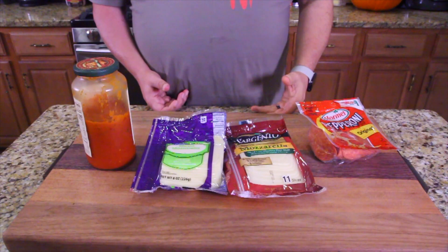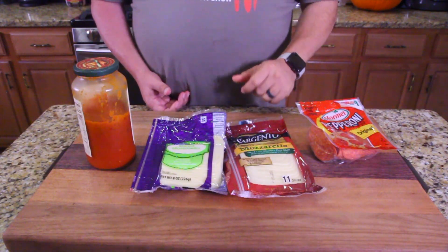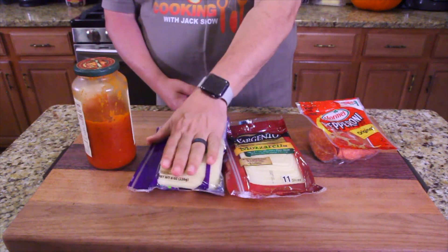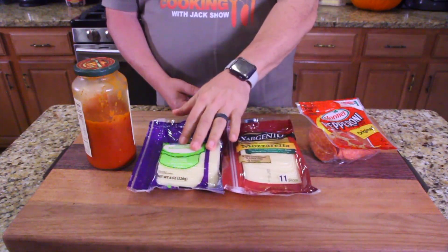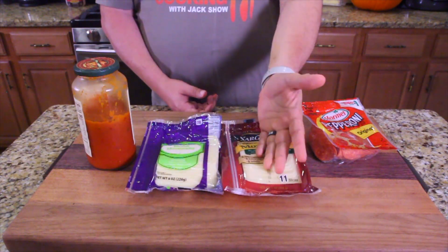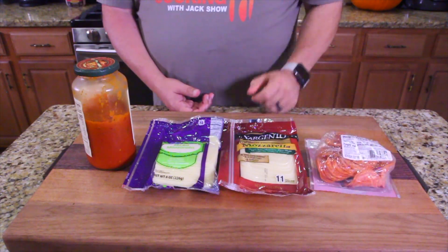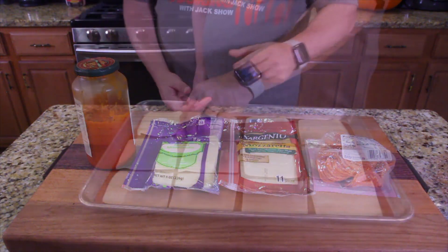We basically have one hour to get this made. All you need is some pizza sauce, you can either do the store-bought cheese or the high-end cheese — whichever cheese you want. We need mozzarella slices. I bought it pre-sliced; you can slice your own if you want. I don't have time for that — I'm a lazy guy. And you got your pepperoni right here.